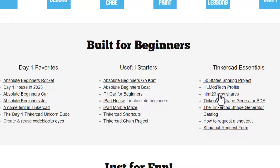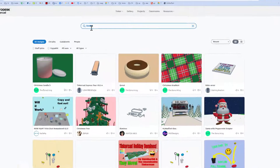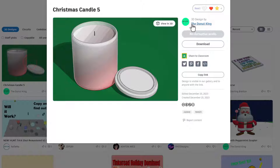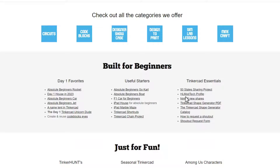One thing I want to share is the HLMT 23 shares link. When you click it, it takes you to a special tag I created — HLMT 23. Whenever you make a project, if you tag it with those letters I will check out your design and give you a reaction. It is a fantastic way to let me and the world see all the amazing things you're creating.